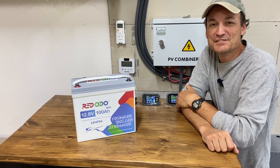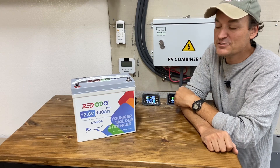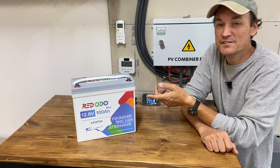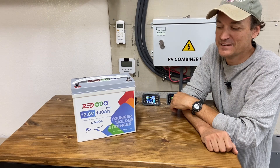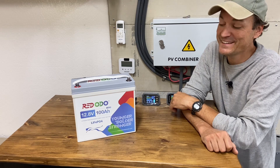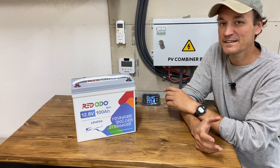Switching gears here for a little bit, I wanted to get into some smaller items. This is a 12 volt 100 amp hour lithium iron phosphate battery sold by Redodo — or they say it's pronounced 'Redodio.' Not sure how they get that; they're lacking a couple letters if you ask me. Anyway, this is a mini version, so they've managed to get the 100 amp hour capacity into a smaller package.